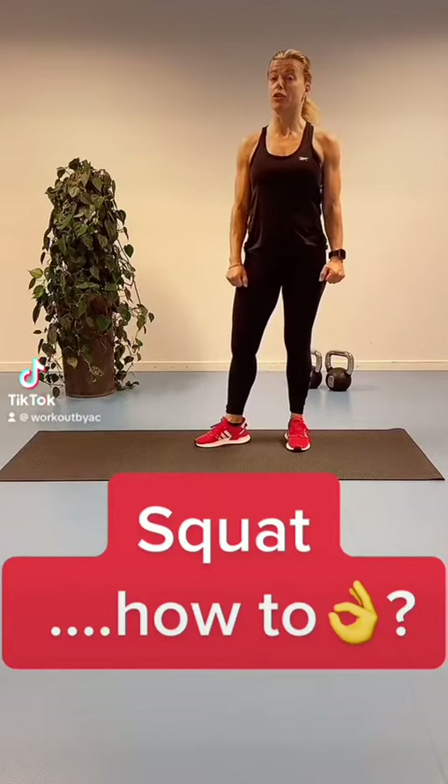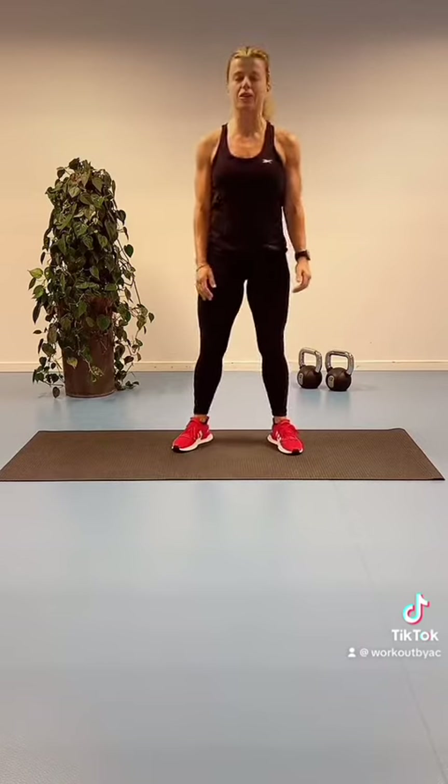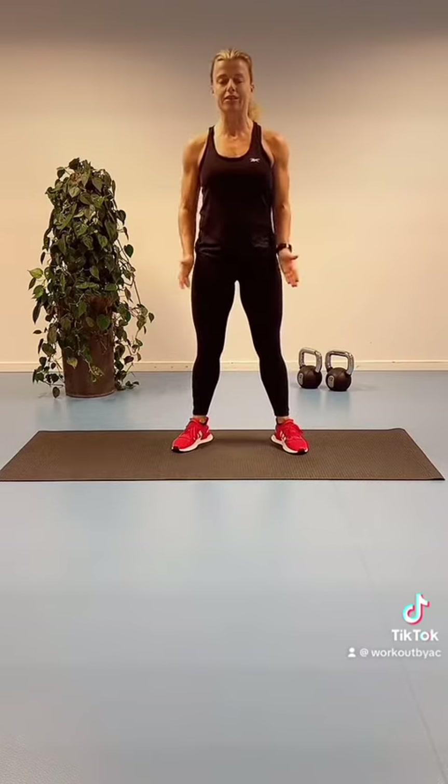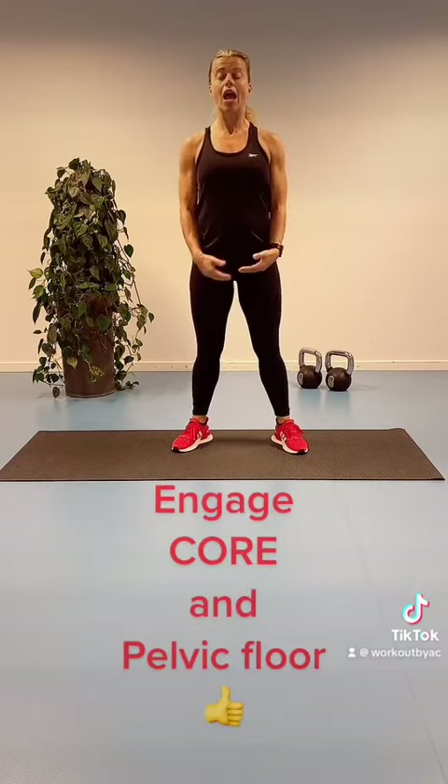New to exercising, or maybe just looking for some tips to do a proper squat. We're going to start by standing up nice and tall, with knees and toes pointing in the same direction, and connecting with our core area and our pelvic floor.